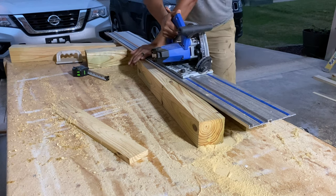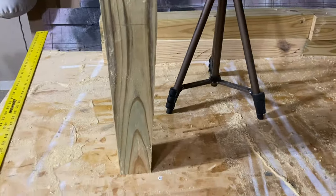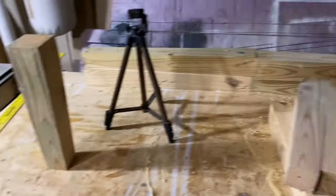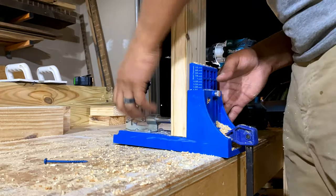Thankfully, the track saw ended up being the perfect remedy. But you don't need to add the taper — if you skip it, you avoid all of these steps and still have a very nice looking table without needing a high-end sander, an electric planer, and a track saw just to cut tapers. Honestly, this got to be ridiculous.